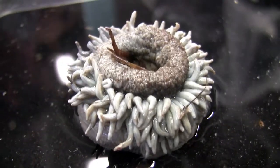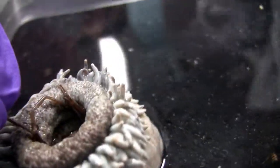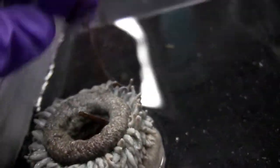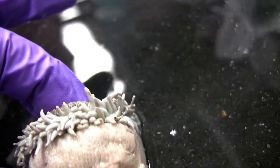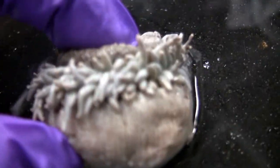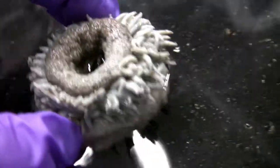I'll put him open, see what he got inside his mouth. What's this in his mouth? It's like algae and stuff. So the oral is right in the middle. His little foot, his little tentacles. So this guy has been preserved in formaldehyde.